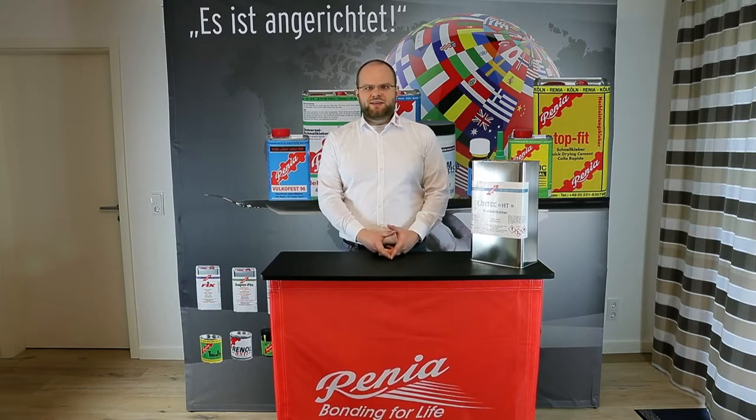Renia Ortec is a very versatile, universal adhesive for almost all orthopedic applications. The one difficulty it has is that its heat resistance is not quite on par with our very heat-resistant Forte or the Cologne adhesive. So if you need an adhesive that bonds polyethylene and polypropylene in its compact form very well, and at the same time is heat resistant up to 110-120 degrees Celsius, Ortec won't be the right product for you.